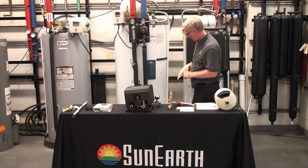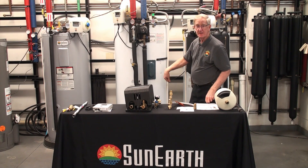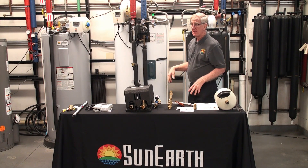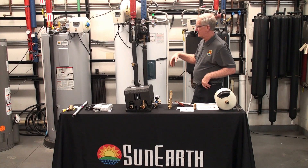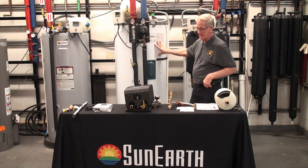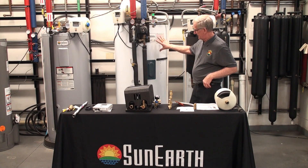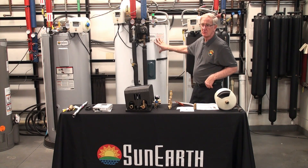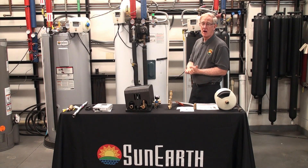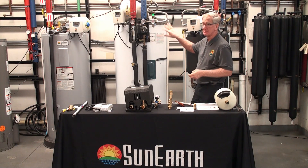I'm going to start with the tank. It's 80 gallon or 120. It has a wraparound heat exchanger, so the heat exchanger transfers the heat into the water of the tank, which is 80 gallons. The tank is placed in your mechanical room, a garage, or wherever you're outside in an enclosure. This is all that needs to be enclosed.